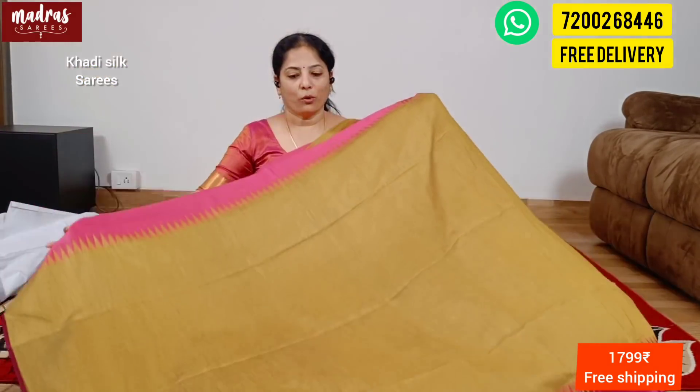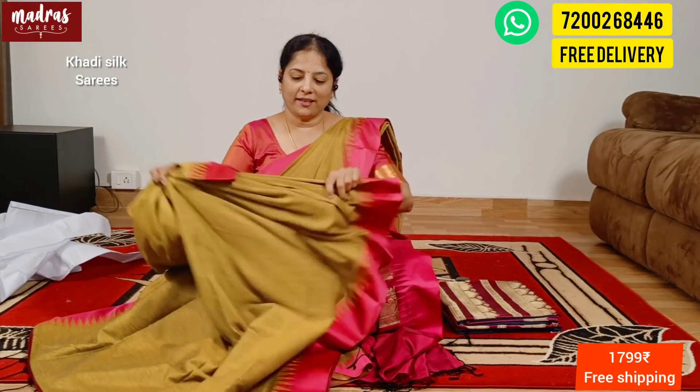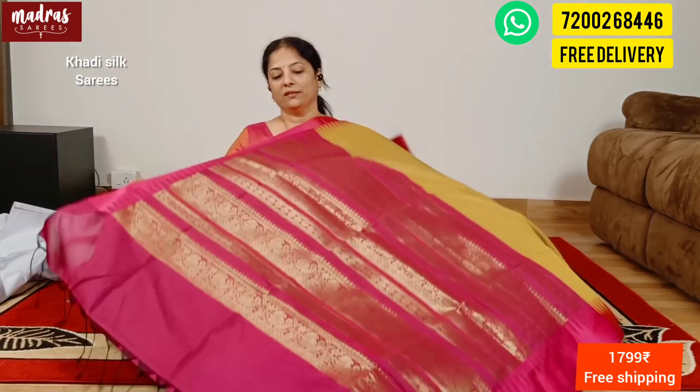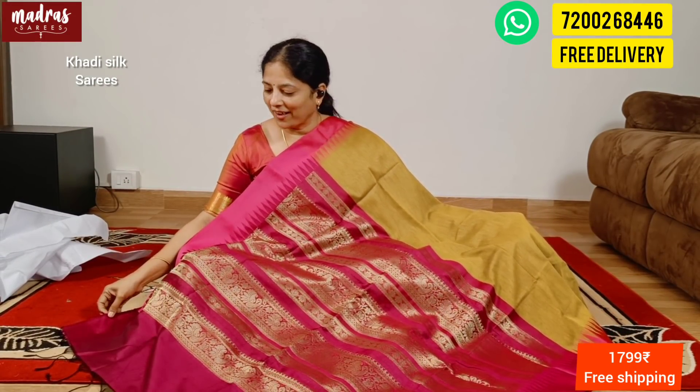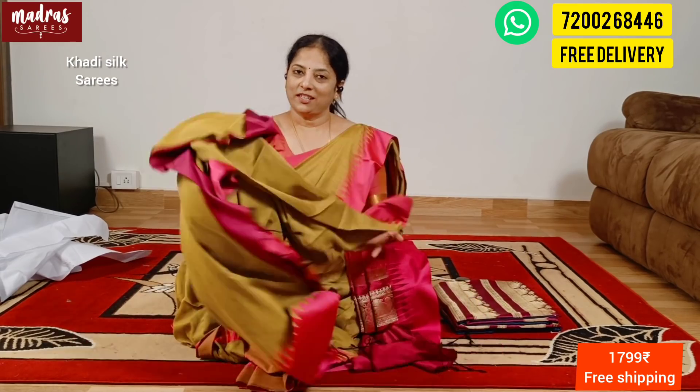Now we will see the violet color — this is the body side with a simple satin border on both sides. Here we are adding a rich pallu — the pallu is in a Rani pink color, very intense. The pallu is ironed. Tassel and blouse piece is matching the pallu. With all this good combination, this Kadhi silk is ₹1799, free shipping all over India.